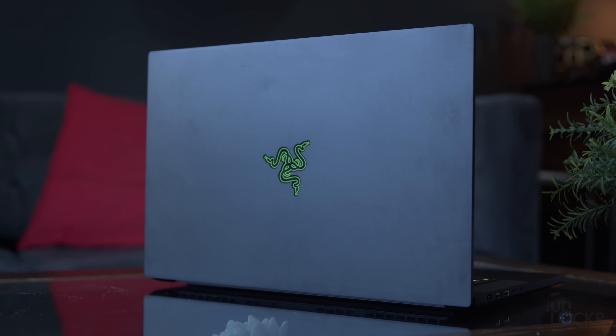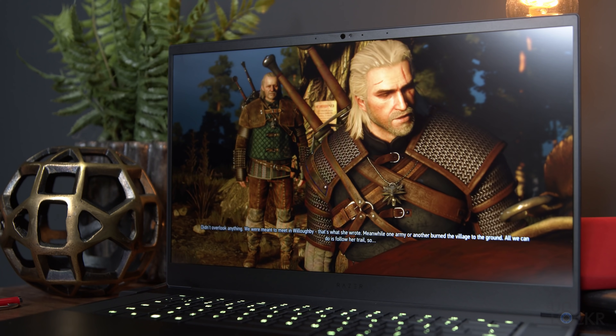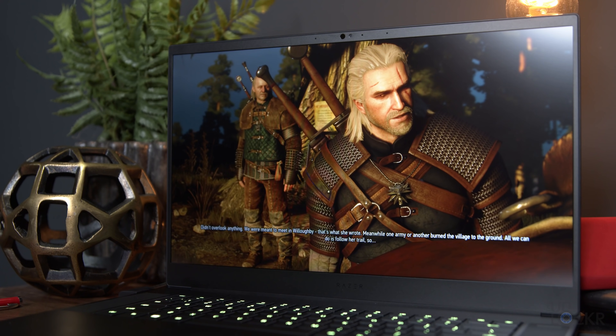Razer sent over the Razer Blade 15 to borrow for review, so let's talk about what they changed and how it'll affect you in this complete walkthrough. This is a channel where I try to go through every single feature I possibly can on a new device so that you guys are better prepared should you be in the market to buy one. With that said, there's a lot to go through, so let's get started with the hardware.